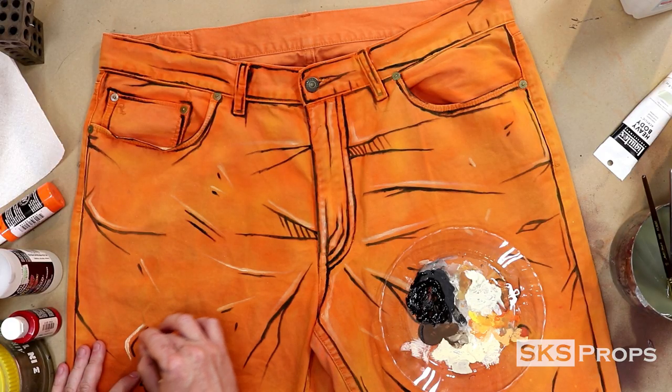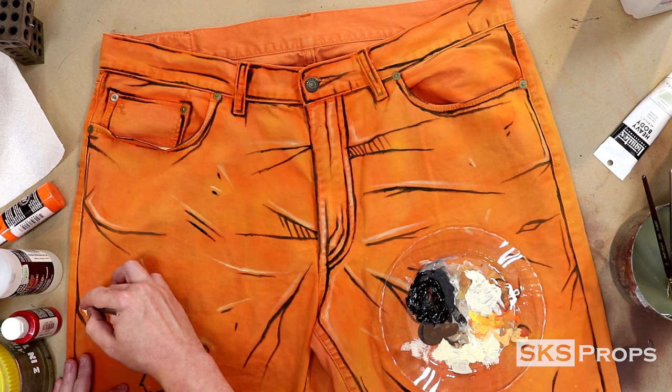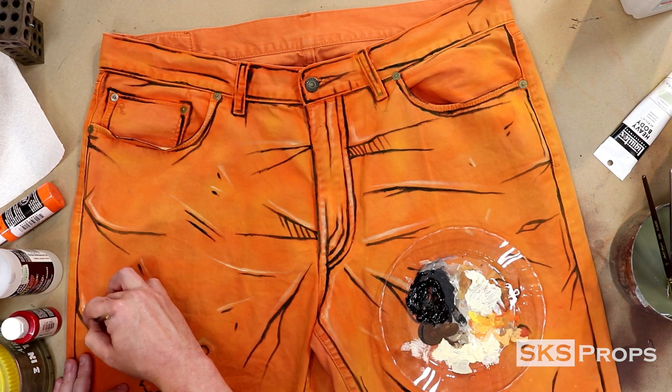We're almost to the point where the pants are complete. It's really cool to look back through all the layers and see how they were built up — the airbrush, the spray paint, the black lines, and the highlights have all come together to give it that Borderlands aesthetic.